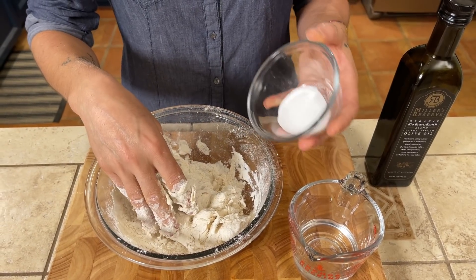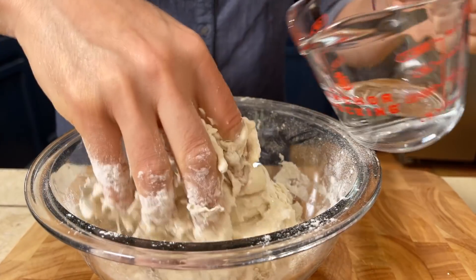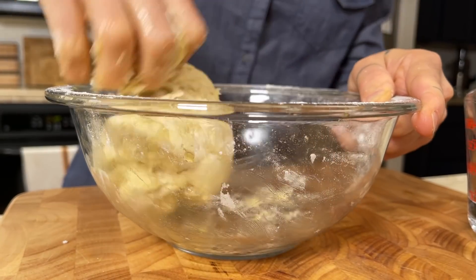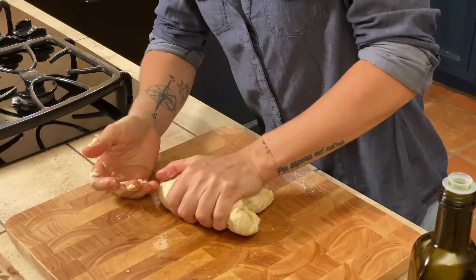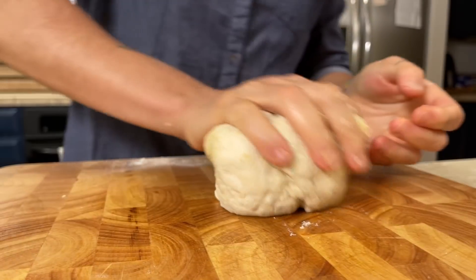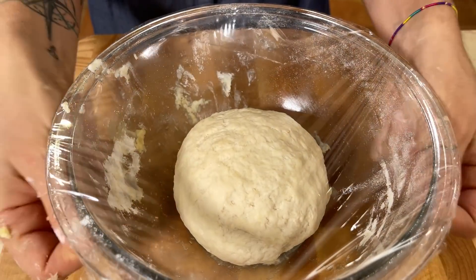We add the water a little bit at a time while kneading by hand. After we add most of the water, we add the salt and keep kneading, adding more water. The last ingredient is the olive oil — add it and keep working the dough. When the dough is solid, transfer it to a wood surface and knead. If it's too sticky, add a little flour to help. Then put it back in a bowl, cover with plastic wrap, and let it rest for about 10–20 minutes.